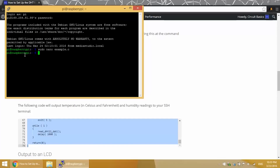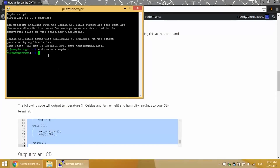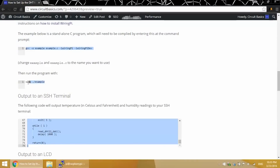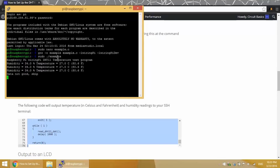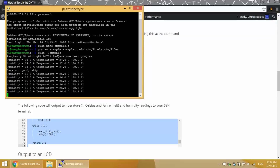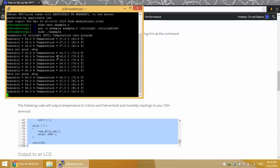Now we need to compile the example.c program — we can do that with this command. To run the program, enter sudo ./example. The temperature and humidity are now being output to the terminal at one-second intervals, showing Celsius and Fahrenheit. The humidity is shown as percent relative humidity. Press Control-C to exit the program.